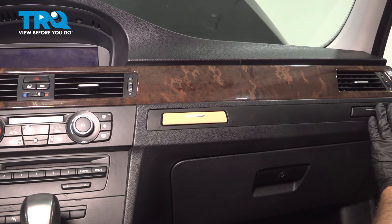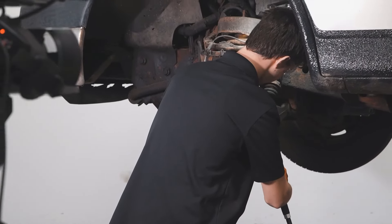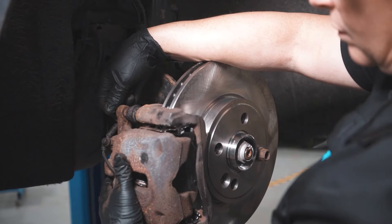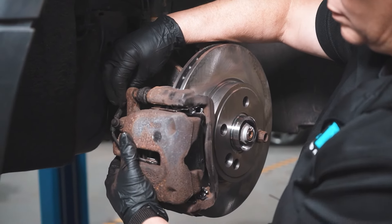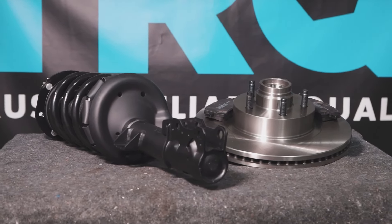Lock it down. When only the best will do, demand TRQ — the only company that lets you view before you do. TRQ is committed to offering the highest quality aftermarket auto parts that are engineered with peace of mind. Thanks for using and viewing with TRQ.